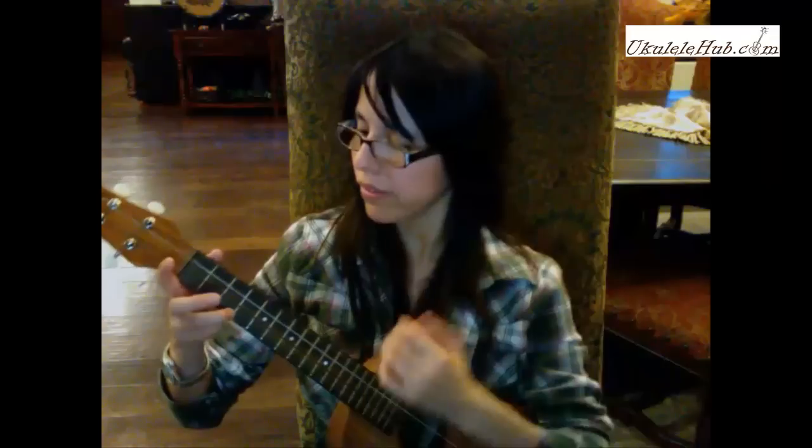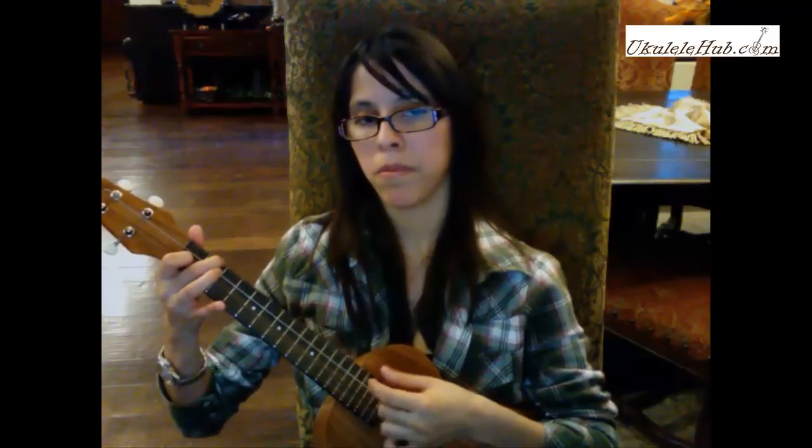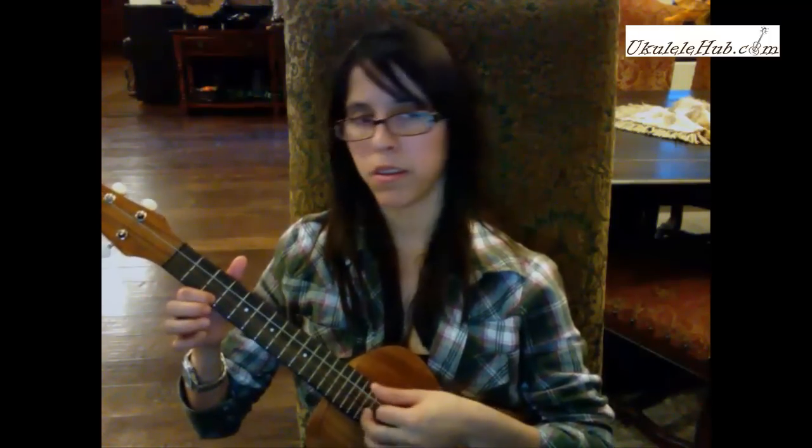Another thing I definitely love about this is just the way it sounds. I'll go ahead and play you something right now. [plays ukulele] So as you can tell, it's just got this real nice, bright, punchy, happy ukulele sound that you really want to hear from a ukulele.